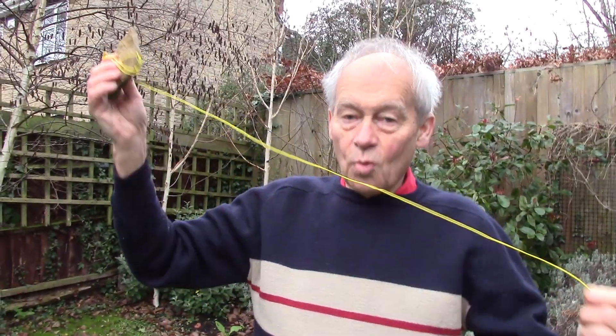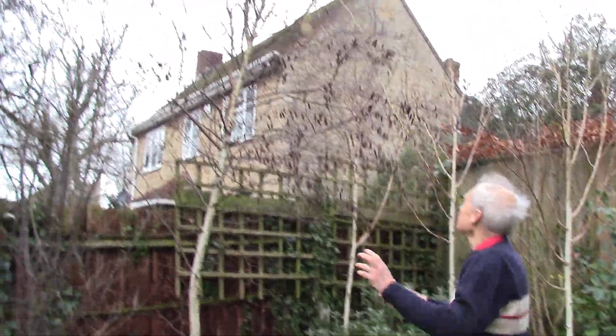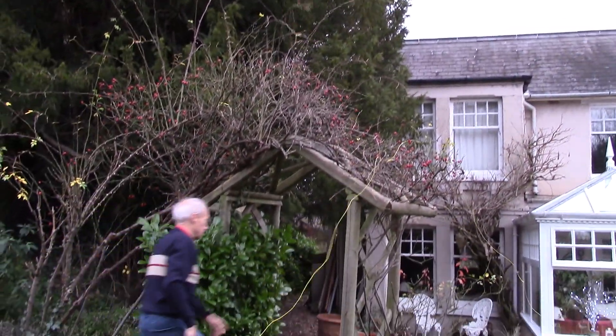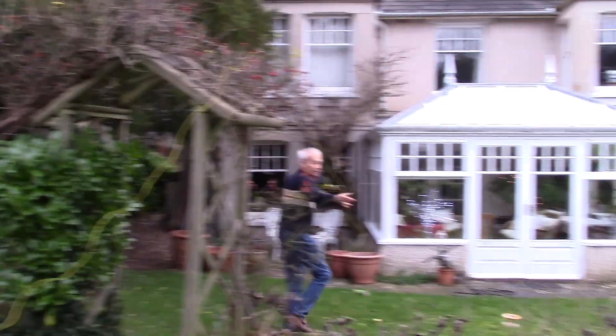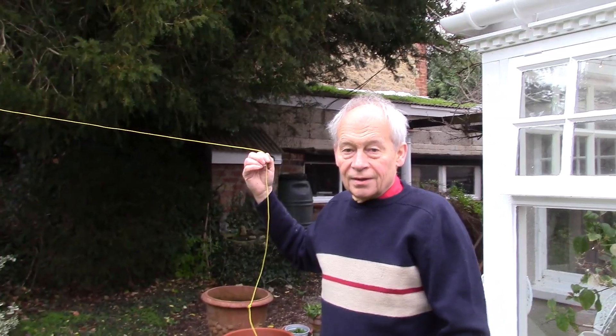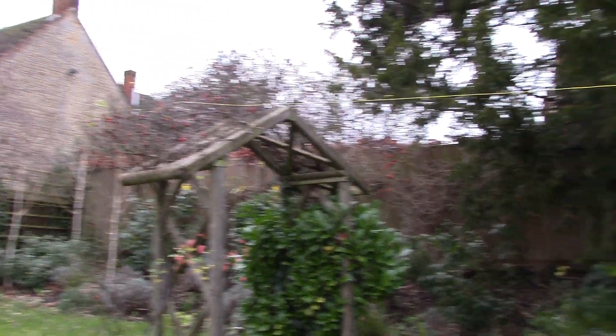First of all, we need to get an antenna — some wire up in the air. I've come out into the garden and we're going to just sling it up across the tree. We've now got about a 20-metre length of wire, not very high, but coming across to the house.